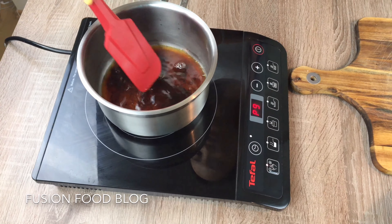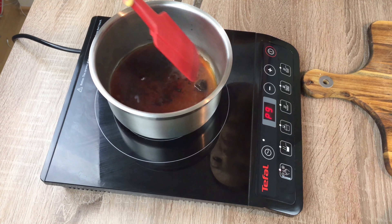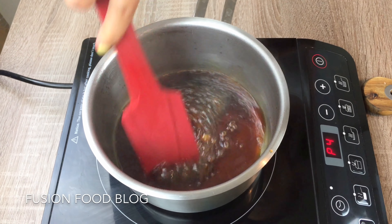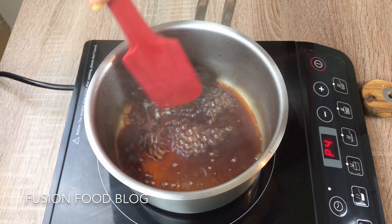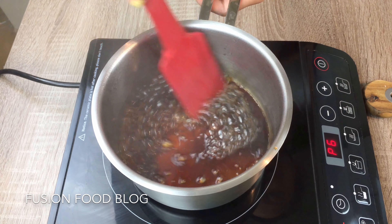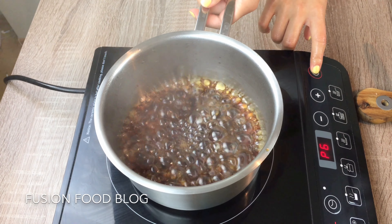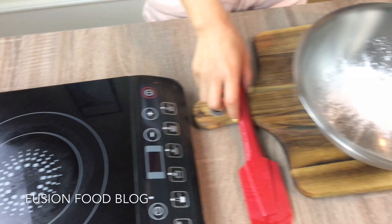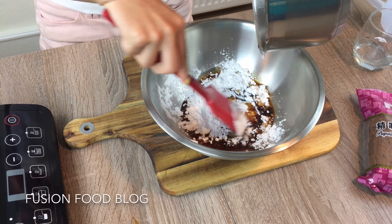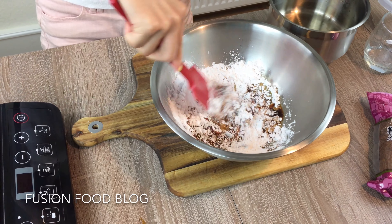Just dissolve the brown sugar in the water and wait until it starts boiling. You can see now the sugar is totally dissolved in the water. We need this sugar water to be hot, then we get our tapioca flour ready and just pour it in — it has to be hot, otherwise our flour is not going to form a dough.